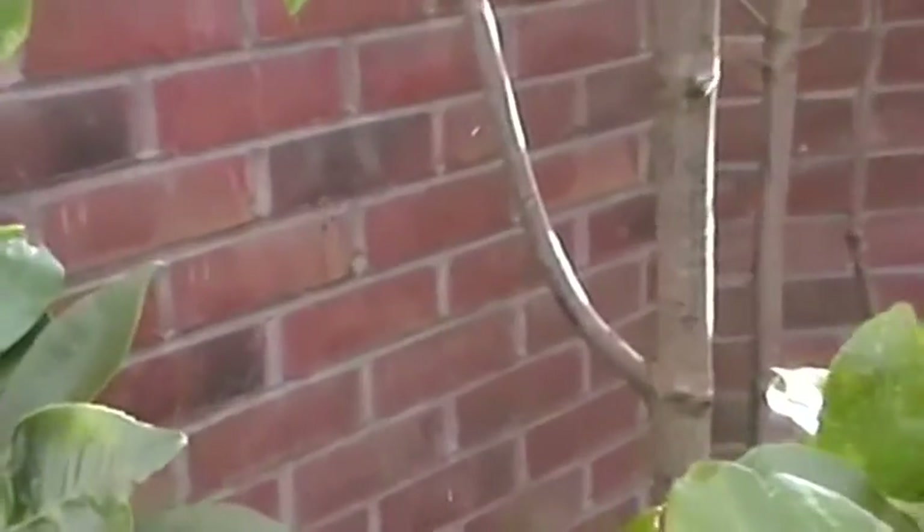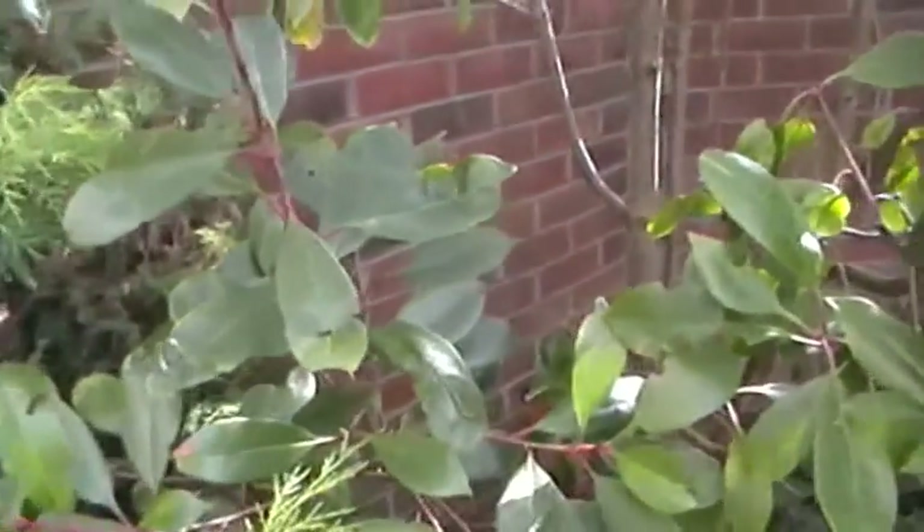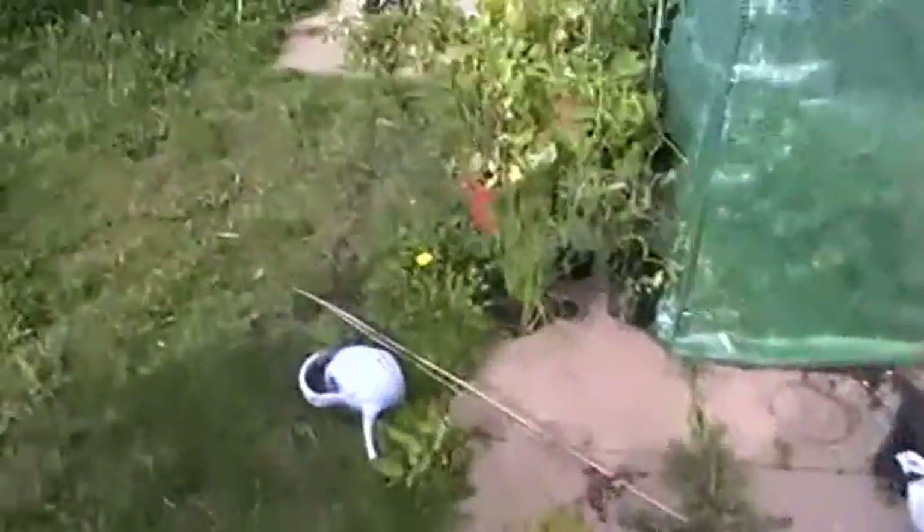I don't know if you can see that fellow in the middle there — spiders, they're absolutely everywhere. And the giant ones — I understand they do something useful for nature, but I just wish they weren't in my greenhouse because I really don't like them.